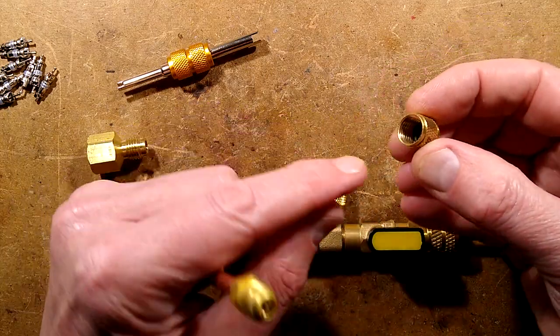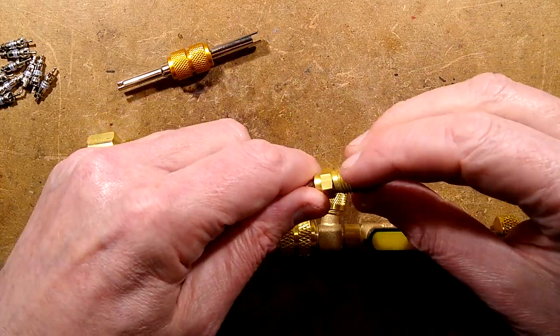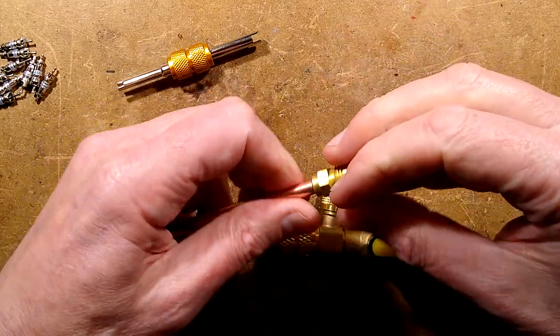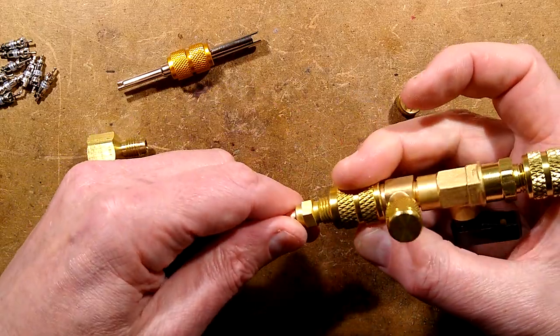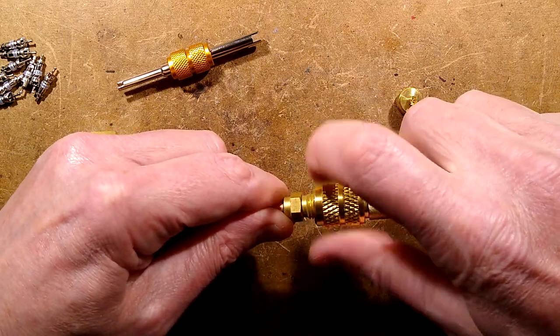Things worthy of note: the cap for these also has an O-ring at the back which acts as a secondary seal, but that's not so great when you're actually working it — when you take it off and there's gas squirting out. However, this tool lets you change the core in a pressurised system by simply screwing it on over that valve.